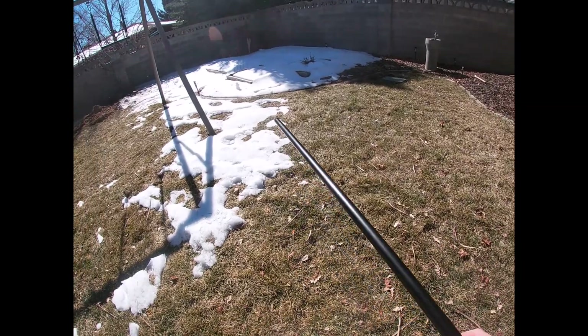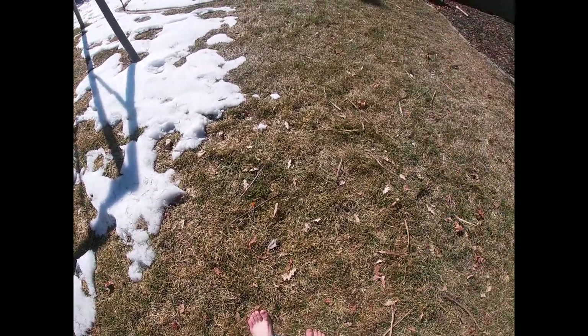Hey guys, today we are going to be doing a bit of a different video. I've never done any hunting on this channel, but that's going to change today. Thank you to Wildman 307 Outdoors for the video idea. Today we are going to be hunting snowmen, so stay tuned. We're going to load a dart into the blowgun.